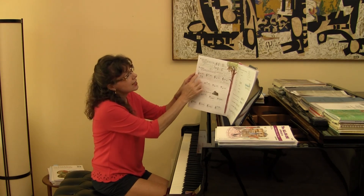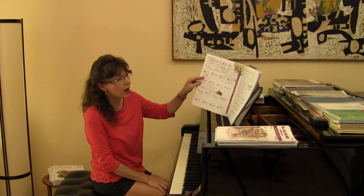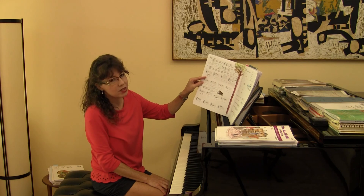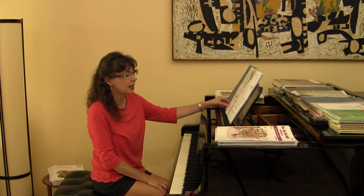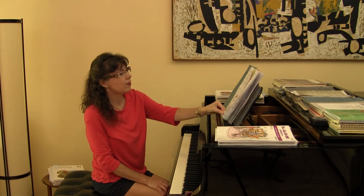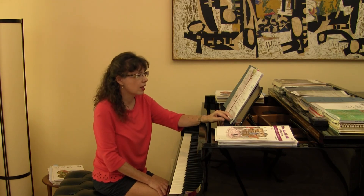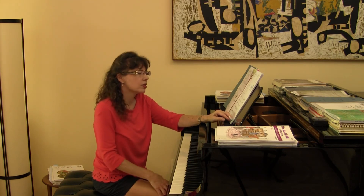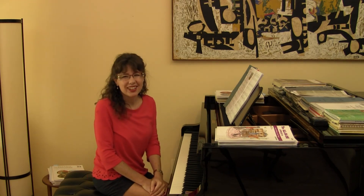C is my nearest guide note, and then — that looks like a third going up, so those two notes are C and E. That's the combined reading system we see throughout Succeeding at the Piano. On page 7 there is matching and some easy review questions about whether it's a C chord, an I and V7 chord, or a G chord. Now we're ready for unit two.